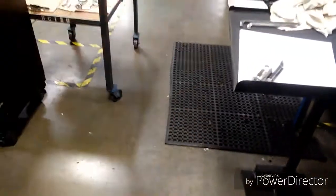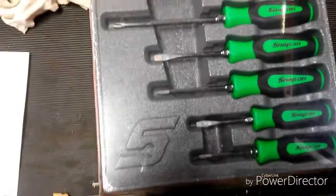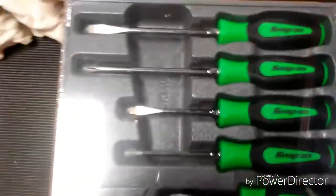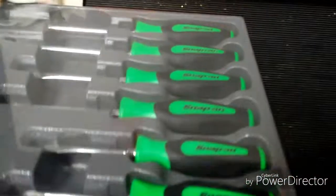Hey, what's going on YouTube, I hope everybody out there is doing well. I got a little bit of a tool haul for you guys. I was gonna wait because I got a couple other things coming, but I'm just too excited — I can't wait. I gotta get this stuff open. So the first thing I got was this six-piece set of Instinct soft grip screwdrivers with the green handles. Part number FGDX60BG. Let's get these opened up.